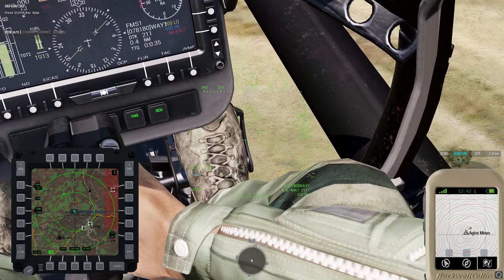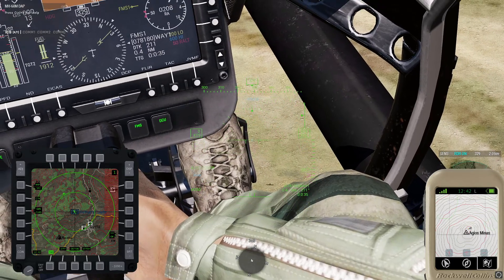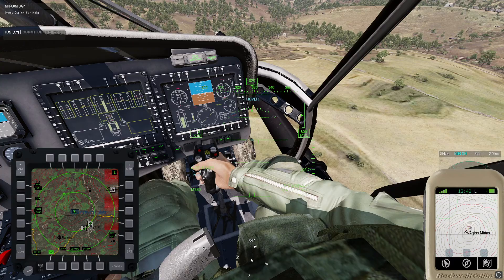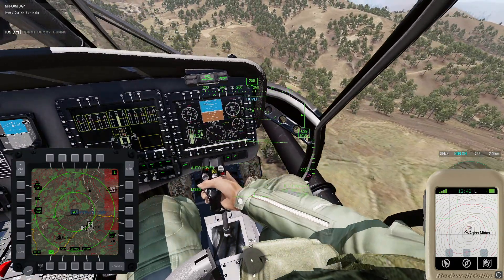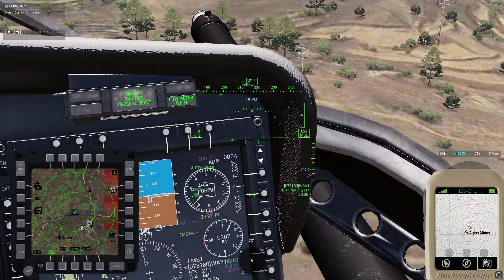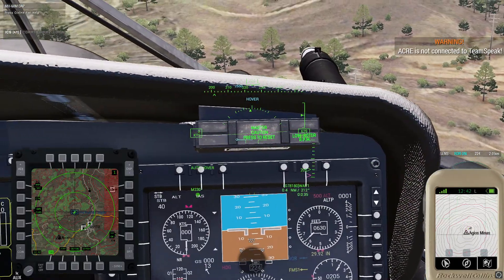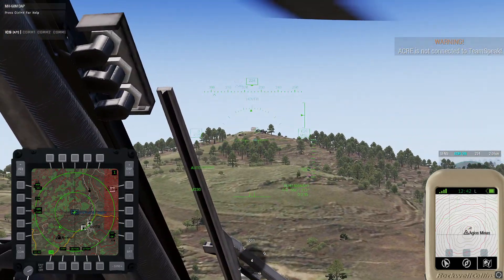You can see on the bottom right-hand side it now shows 0.4 miles, bearing 211, 35 seconds to that point. So we rotate to 211 on the compass, and you see there's an arrow right where 211 is on that compass — and there's our symbol.